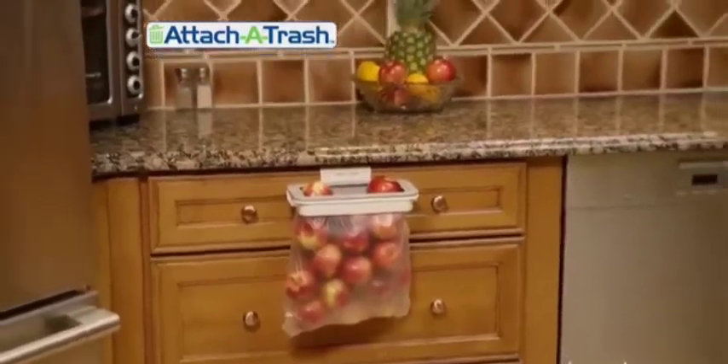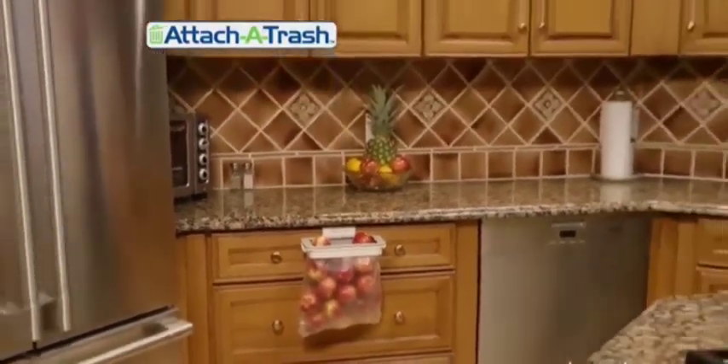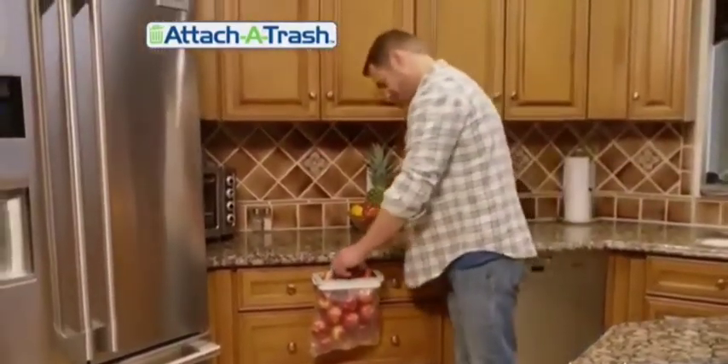Don't believe it? We put almost an entire basket of apples into the Attach-A-Trash, and it still holds tight. Now that's strong.